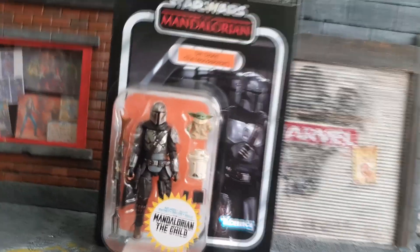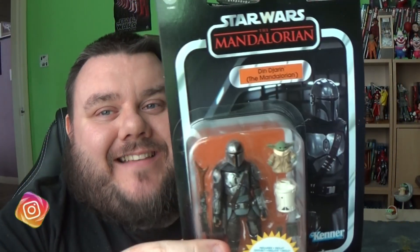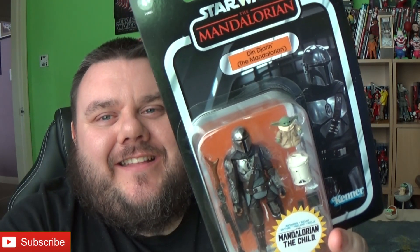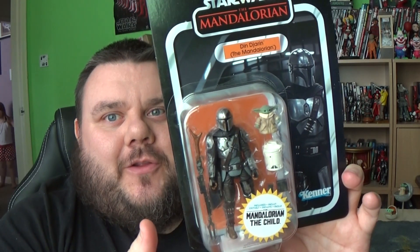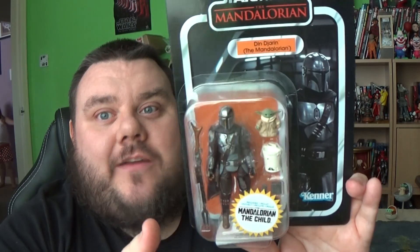It's time to review Din Djarin and the Child. It's Mando Mondays guys, and you know what that means — it's time to open up some Star Wars. Hey guys, I'm your host Superstar, thank you very much for tuning in. Today for Mando Monday we've got this awesome action figure to review. It is the card-backed version of the Mandalorian and the Child — little Baby Yoda, sorry, the Child. People get upset in the comments when I call it Baby Yoda. I know it's not actual Baby Yoda — I do know the timeline.